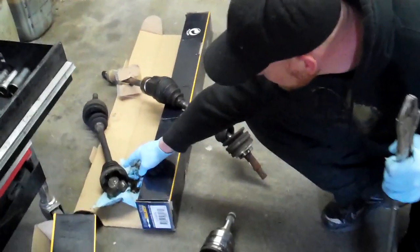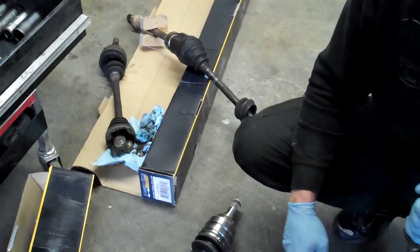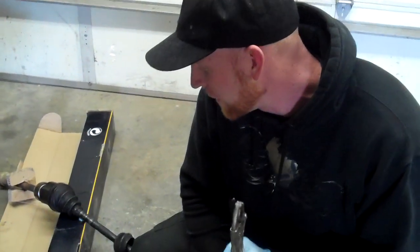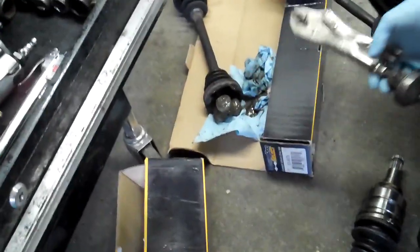So what you do — this is the axle that we just pulled out. I basically just take a pry bar and pry the outboard part off and catch the grease using my hand in this case, or you can use a drain pan or have something with more preparation. So what I'm going to do is take the vise grips and grab the cup part that this used to go in, and we're going to pull this out.